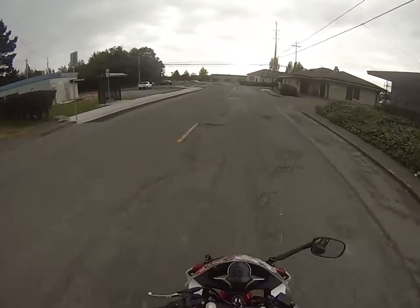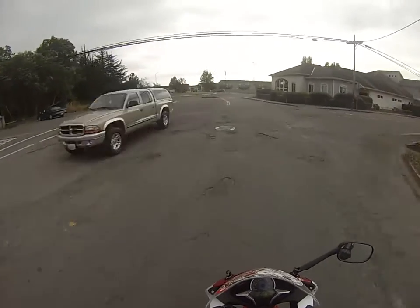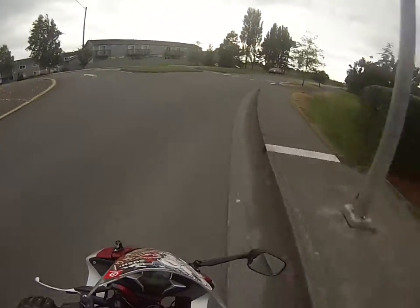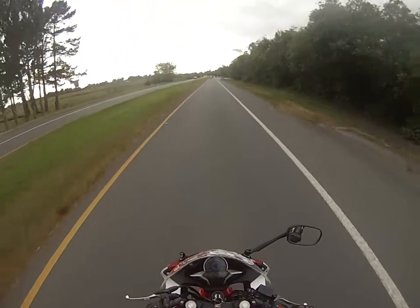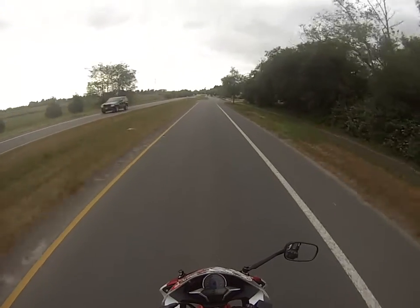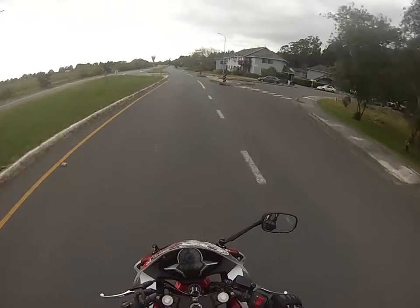But other than that, every single time I go to start this thing, whether it's been rained on or the weather just sucks, it always starts. Sometimes, very rarely, the bike will die while it's warming itself up and then you just have to start it again. But that's like one in every hundred starts. So it's really not bad.